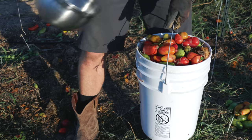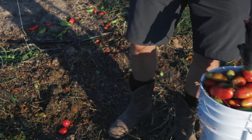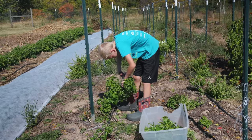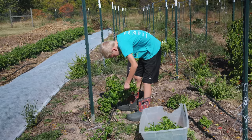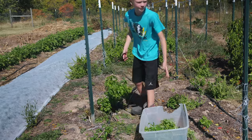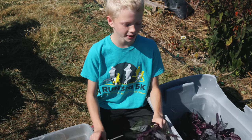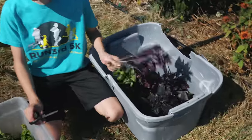These are all the bad tomatoes — they're going to the pigs. They're going to have a good dinner tonight. I just finished cutting the rest of the basil too. I got a bunch of purple and green.